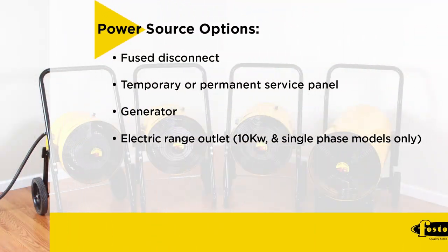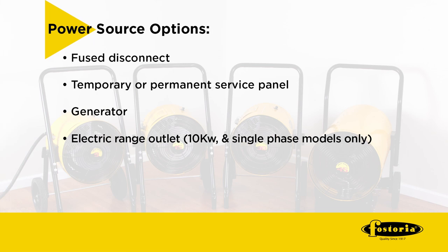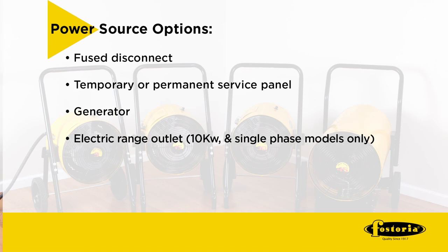Your power source could be a fused disconnect for three-phase industrial applications, a temporary or permanent service panel, a generator, or an electric range outlet for the 10 kilowatt 240 volt single phase model.